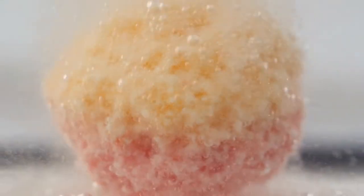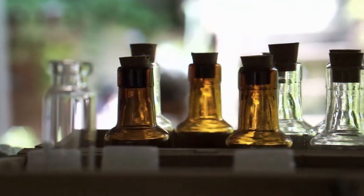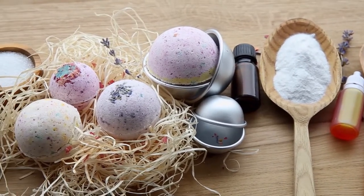But did you know bath bombs are also incredibly easy to make right from home? You can customize the scents, switch up the benefits, and making your very own custom bath bombs is probably simpler than you may think. Here's what you'll need to have on hand.